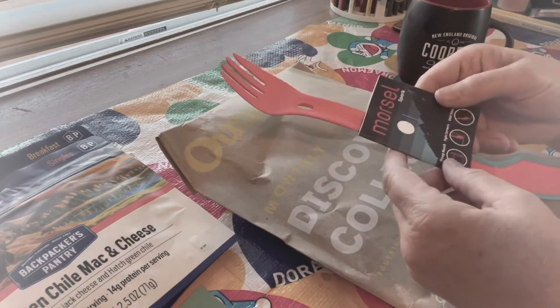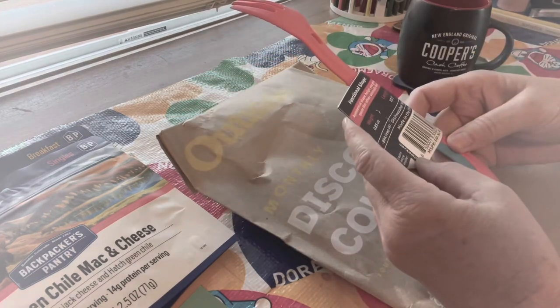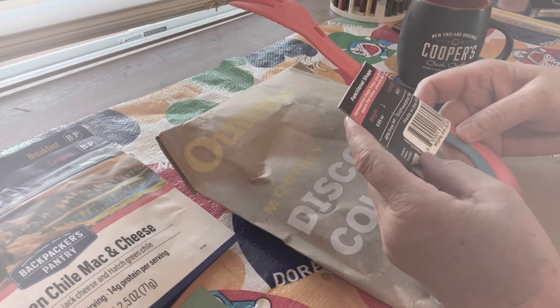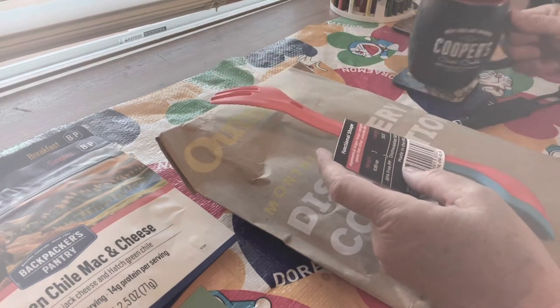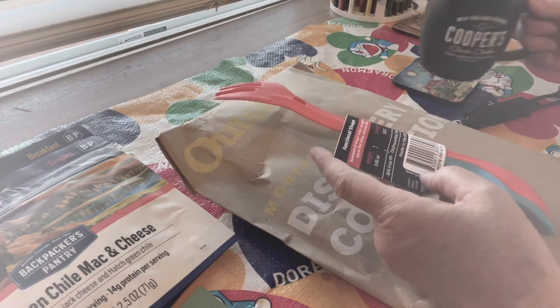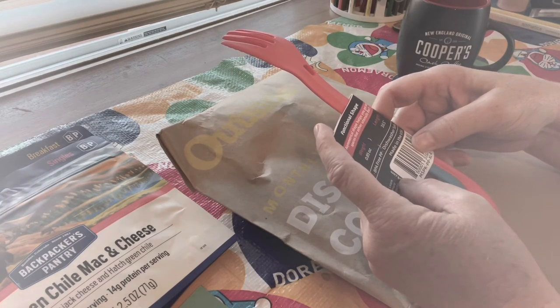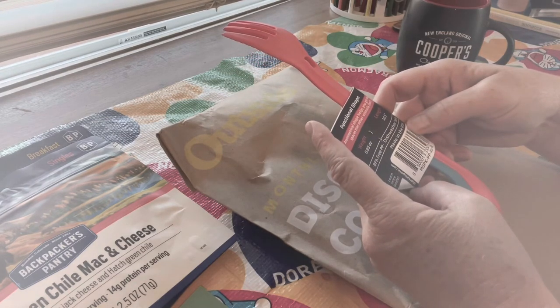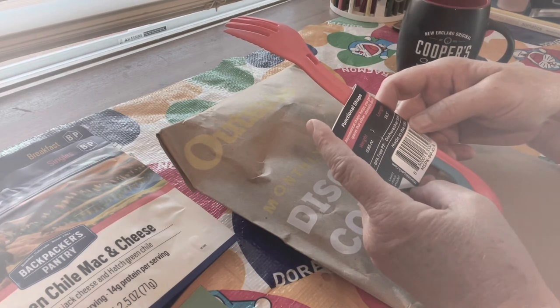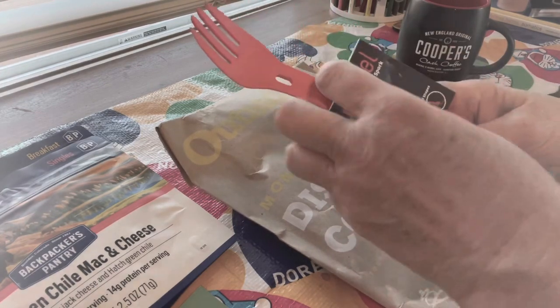Morsel spork — look at this thing, it's super long. Love it. Asymmetrical — this is what I need. BPA-free and dishwasher safe, made in the USA. Another USA product — love it.